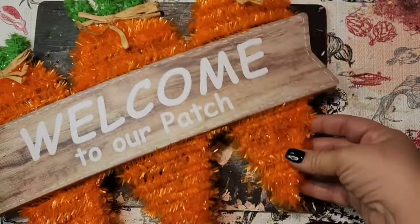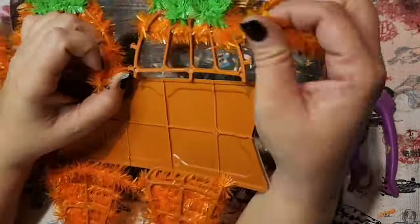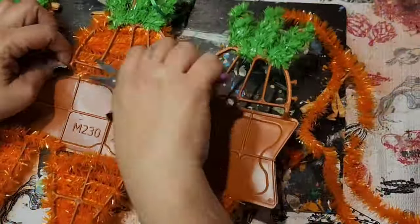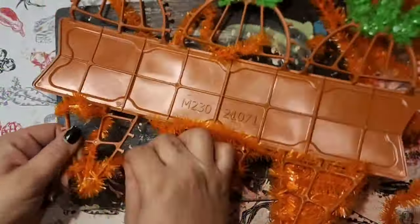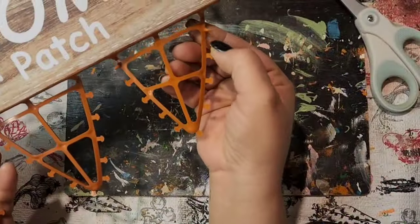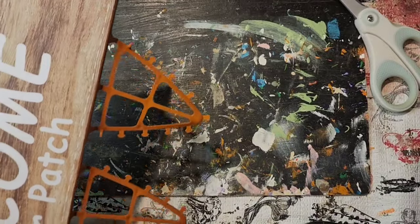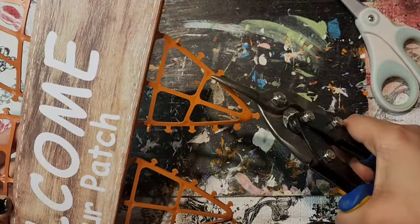For our first project we have this sign from Dollar Tree and it has that garland stuff on it. I forgot what that stuff is called, but I'm going to rip all of that off and I want to make this fit more my style. I save that stuff because I save everything — I never know when I'm going to need it. It has those little attachment pieces where the garland was holding on, so I take my little clippers and I'm going to cut them all off.